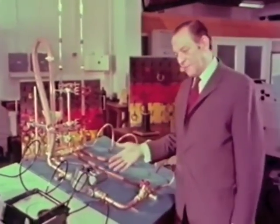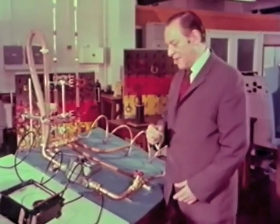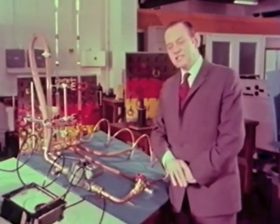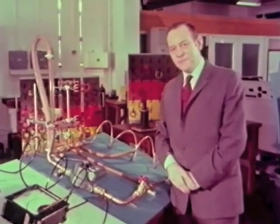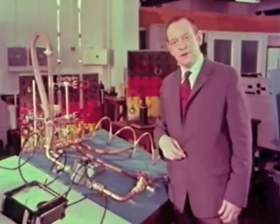By subtracting the two readings we can measure the electrical pressure drop along this part of the coil. So I'm using something that I know about to help me explain something I know less about. The trouble with analogs is that none of them are ever completely true, so let's see how far we can take this water-electric analog before it breaks down.